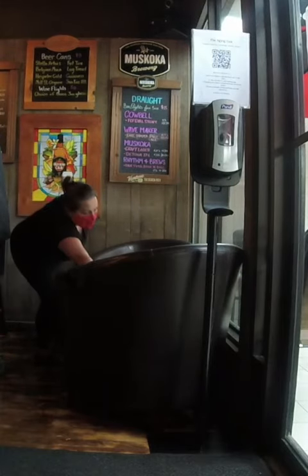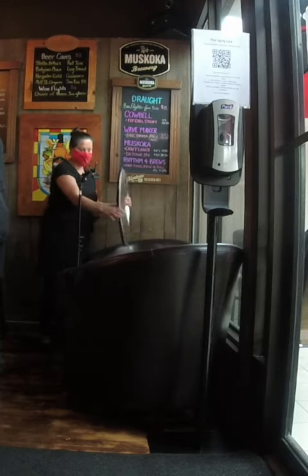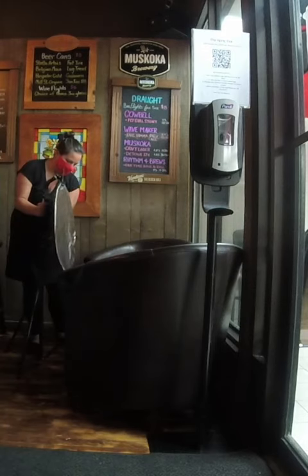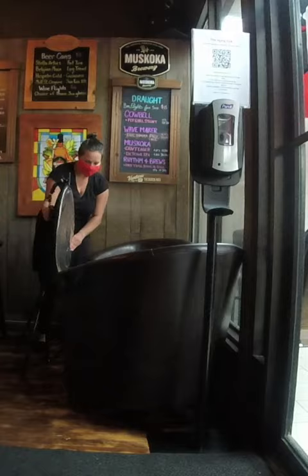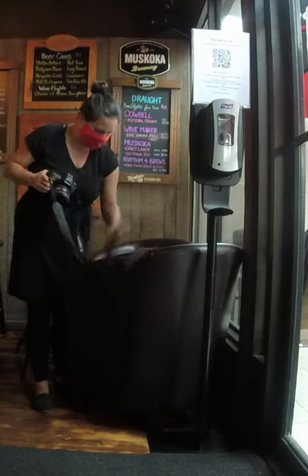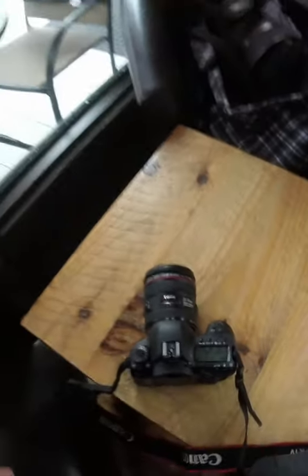I thought I would change it up a little bit and show you a little behind the scenes of what I've done to set up at a restaurant photo shoot. This wasn't my first time shooting for this client, so I knew that I was coming into this beautiful big window daylight. So all I brought was my camera gear and one simple reflector. I moved one of the tables that they already had right close to the window and tested the light out.